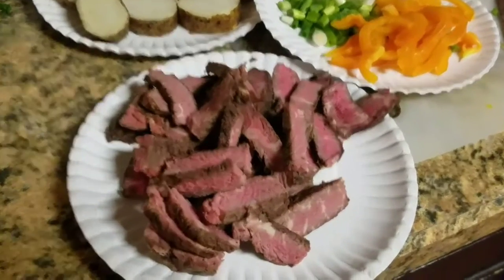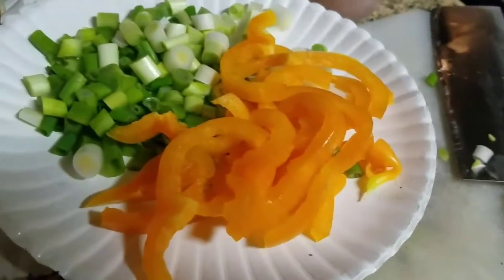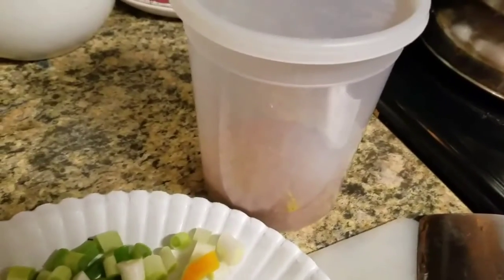So there we is. We got that ribeye cut up. I didn't have any regular onion but I had some green onion from the other day, so we're gonna put that in our fajita. Some bell pepper and then our potato there. I'm gonna show you how to do this. You're gonna need some Colonel N. Saint's seven herbs and spices — that's on a previous video, look back and you can see how to make that yourself.